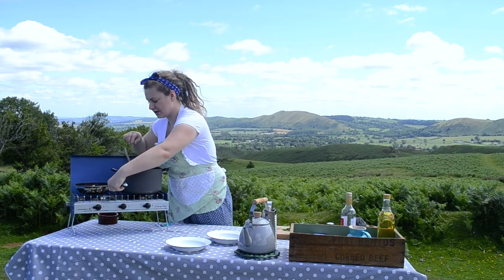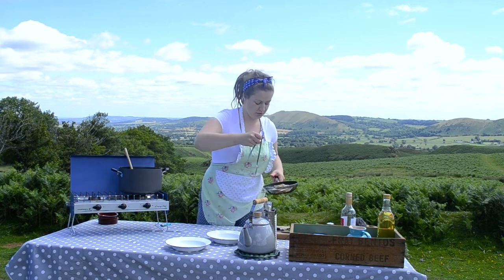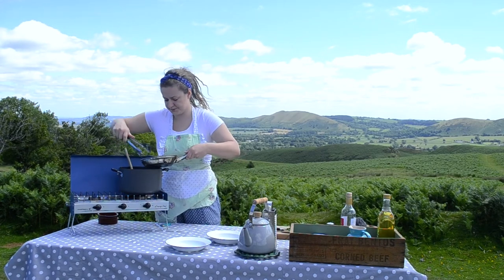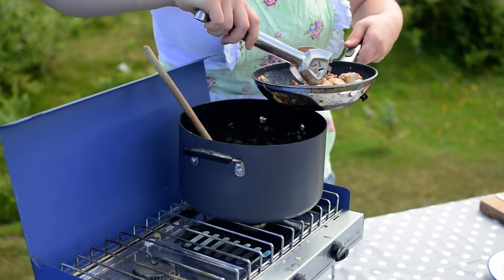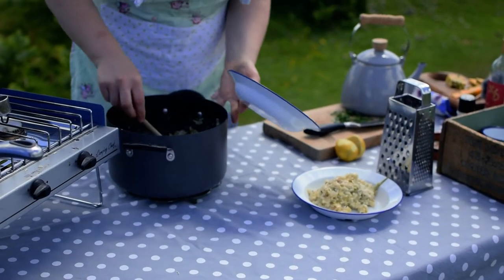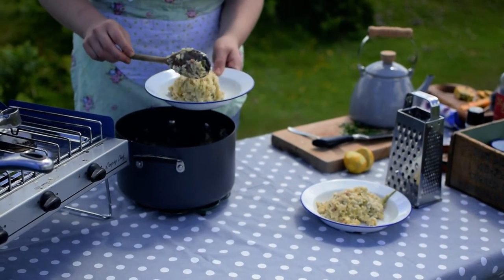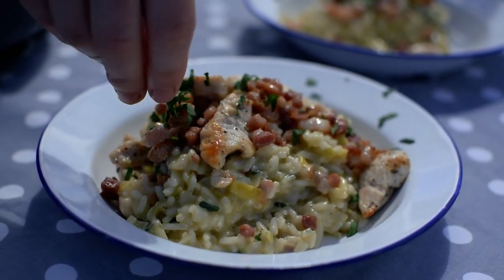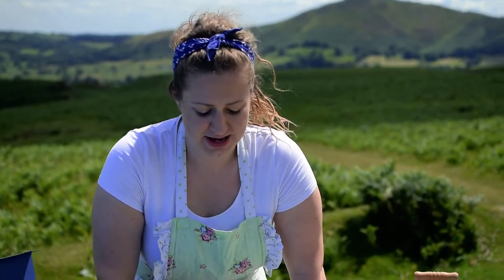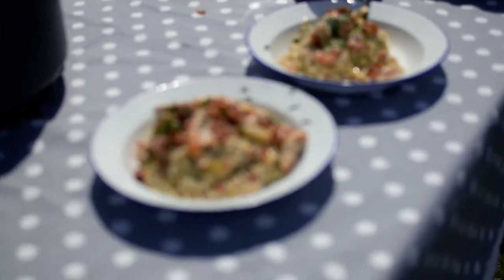Now it's plating up time. I'm going to add a little bit of bacon and the chicken into the risotto, leaving a little bit for a cheffy garnish. A sprinkle of parsley and we have Shropshire Blue chicken and bacon risotto al fresco.